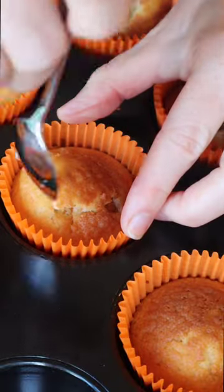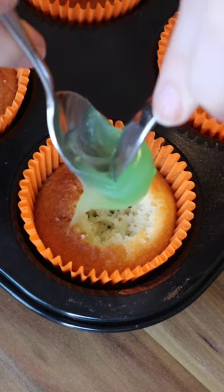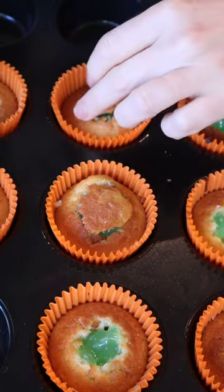Now the cakes are cool, I'm using a teaspoon to scoop out the centers and leave a hole in the middle. Take a dollop of slime and let it ooze into those holes you've just made. The secret slime has been added — now we just need to hide it with the leftover cake.